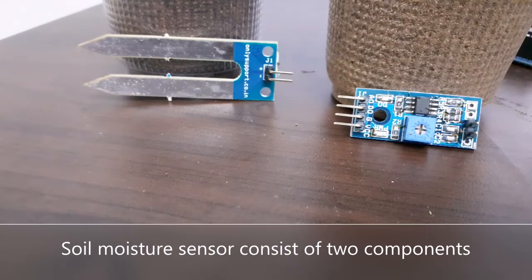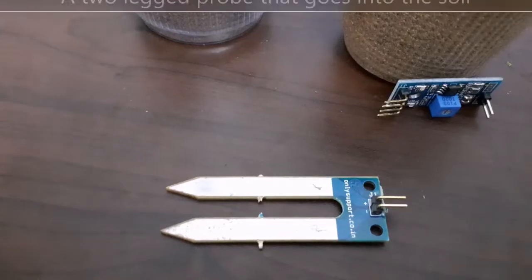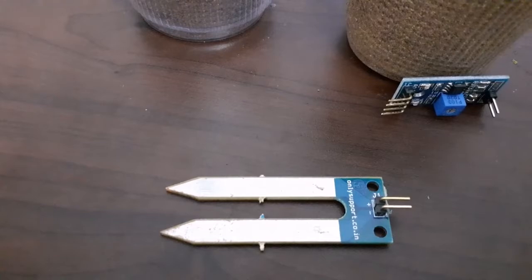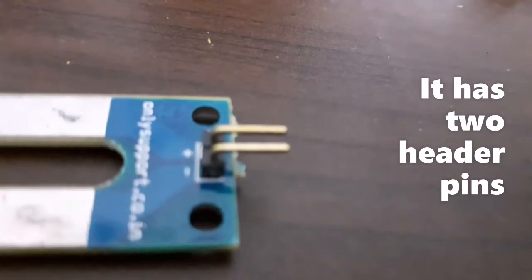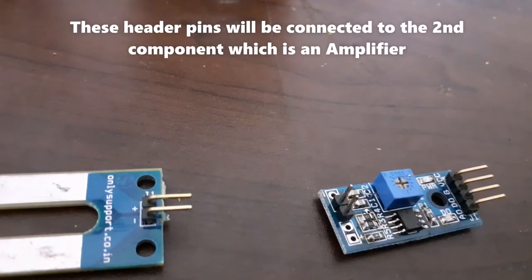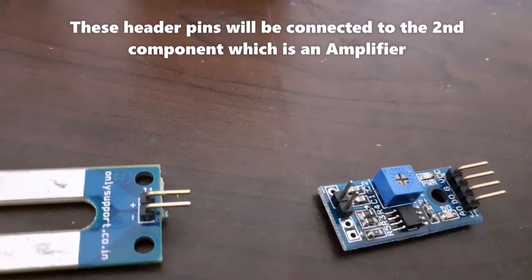Let's have a look at the sensor. It has two components. This is a two-legged probe which goes into the soil whose moisture has to be measured. As you can see, it has two header pins. These pins will be connected to the second component which is an amplifier.